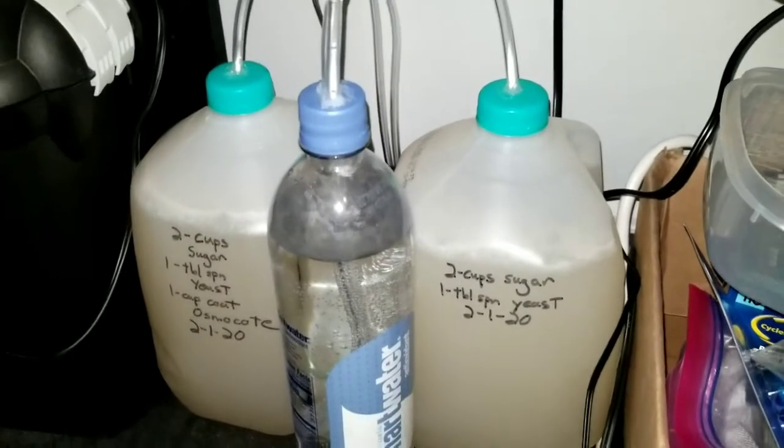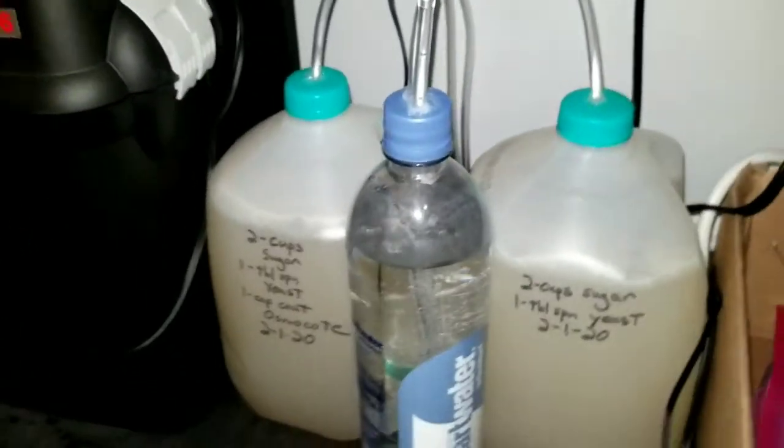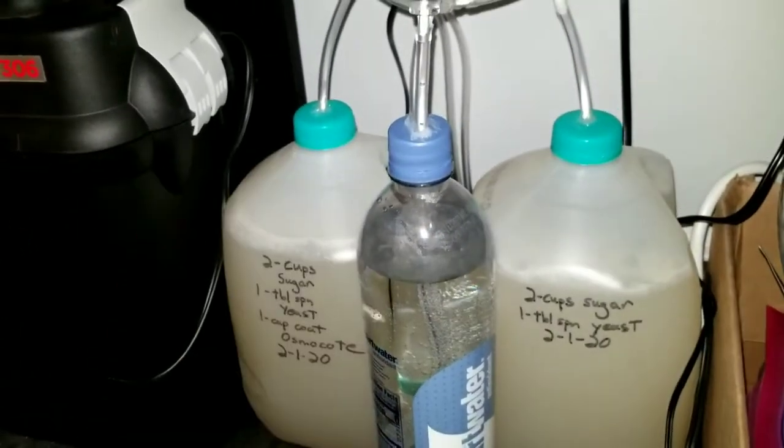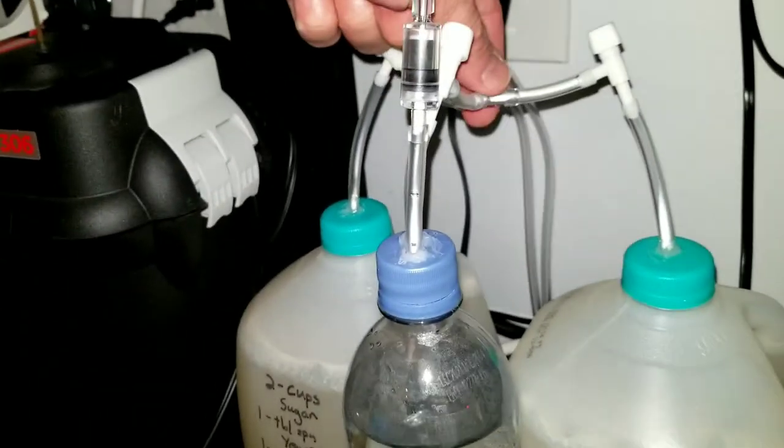I ran them through these little shutoff valves for when I need to change these out. Every couple of weeks or so, I'm going to alternate them. I can shut the valve off and the other one can continue producing CO2 while I refill the other one, so I don't lose anything out of the system any more than I need to. Then I piped them into a T.